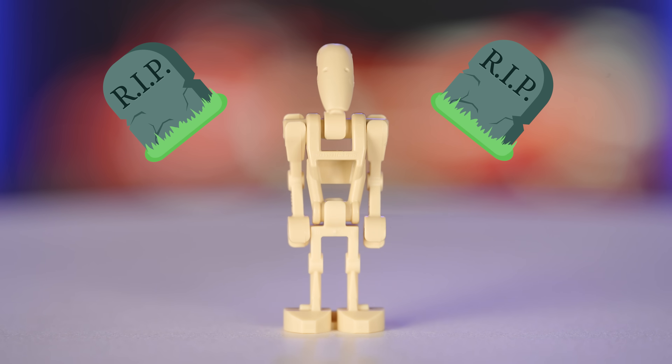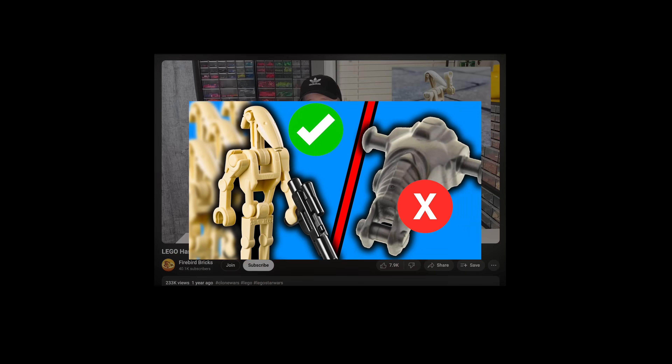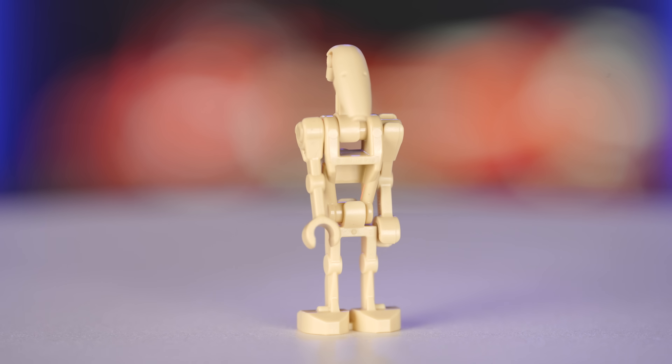LEGO made this design for the B1 Battle Droid 25 years ago, and aside from the addition of a straight arm in 2007, it's remained pretty much exactly the same. I made a video about this topic just over a year ago, and we've seen some changes for the better with LEGO Droids, and some things haven't changed at all. So let's talk about it.